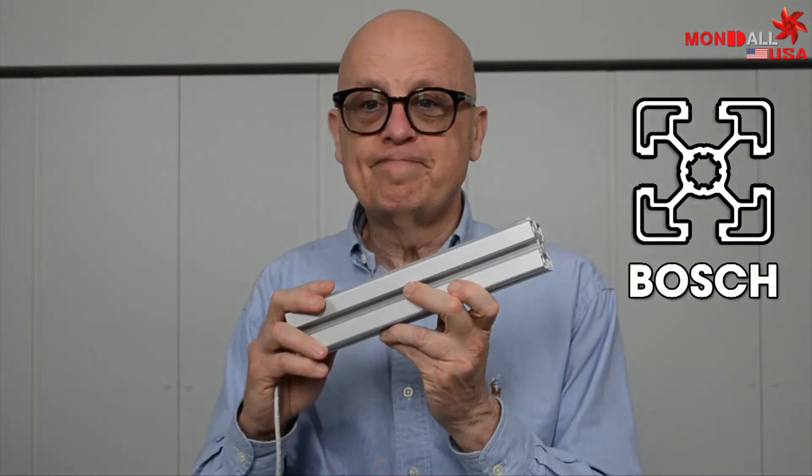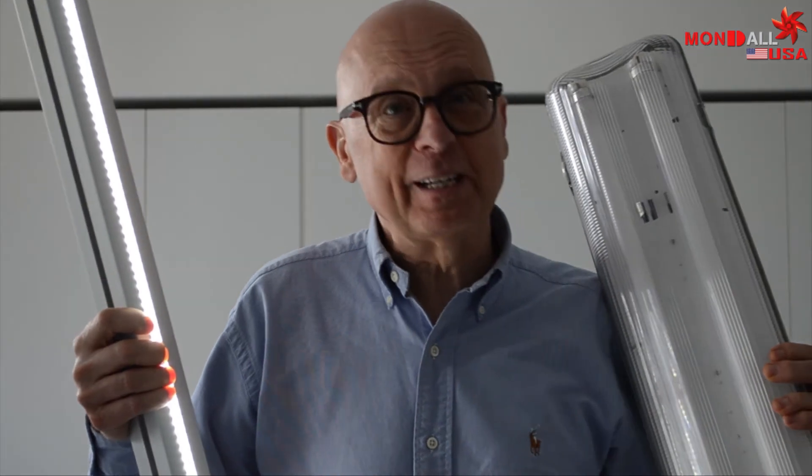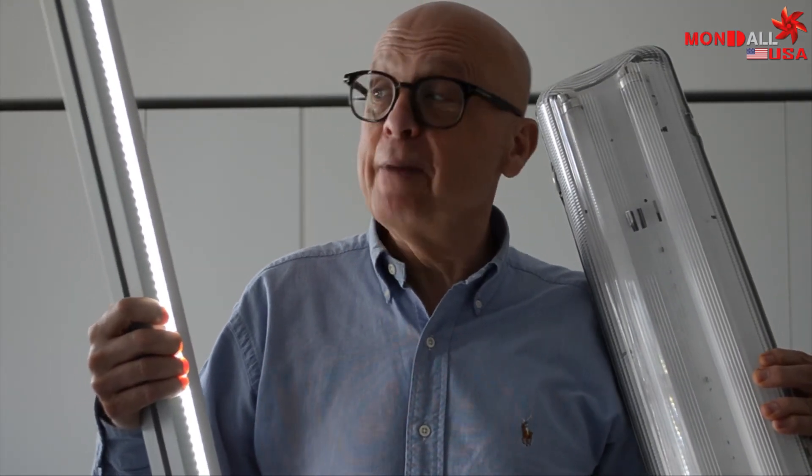For example, item, 8020 and T-slots, Bosch, Aluzik and Minitech. Think about it — a three-foot LED device from Mondale USA like this replaces a fixture like this. I've made my choice. How about you?